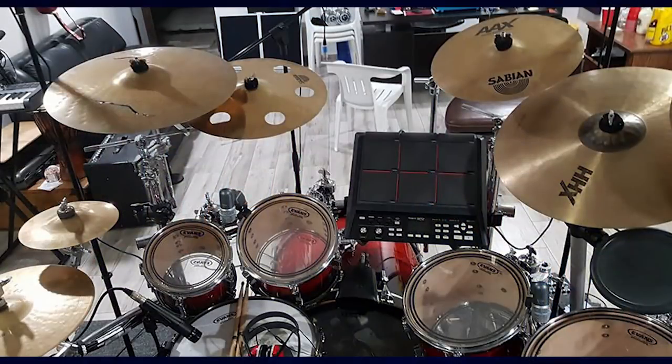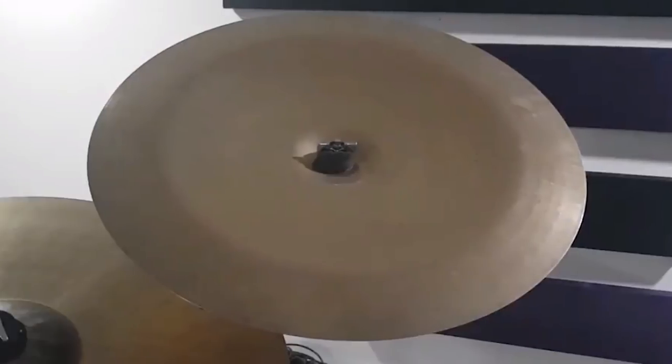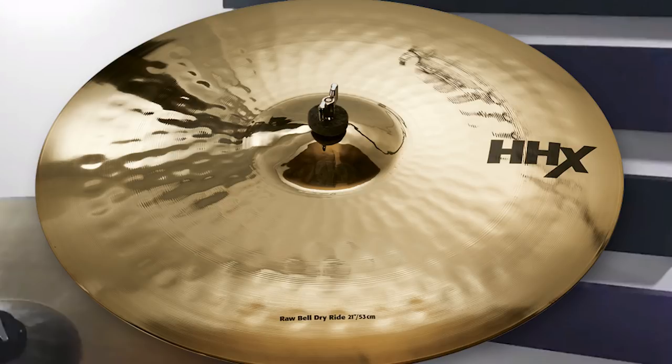I have a special place in my heart for Sabian cymbals — I grew up playing Sabian B8s and I love the HHX and AAX series. The Ozone series with the giant holes punched into them seemed like a gimmick at first, but they sound so nice — the attack is instant. For his thin crash, he's got a Sabian AAX 15-inch at $195 brand new or $90 used. For his china, he's got an absolutely massive Sabian HHX 22-inch, at $380 brand new or $170 used on eBay. For his ride, he's got a 21-inch HHX Raw Bell at $399 brand new or $200 used.